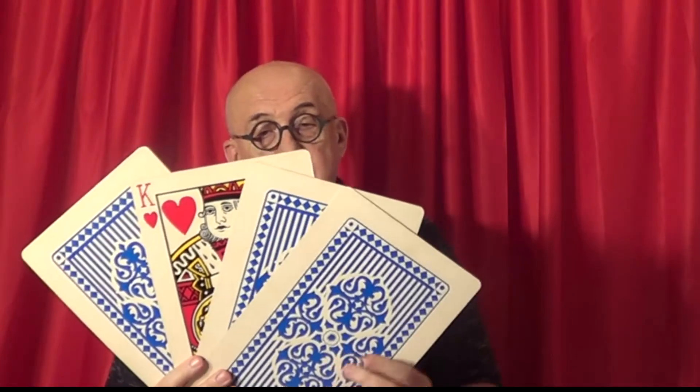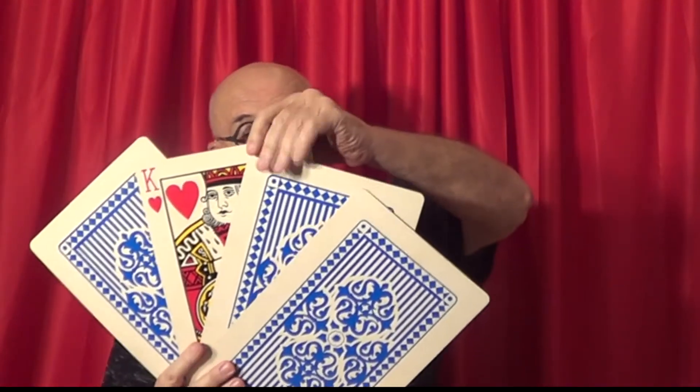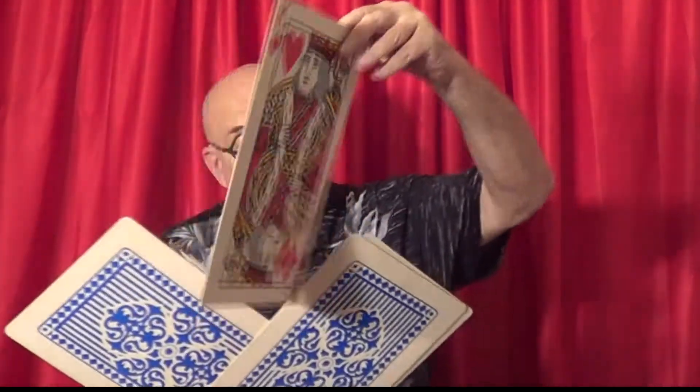Not only did they pick the heart which was turned upside down in the packet, but it was the only one with a red back.